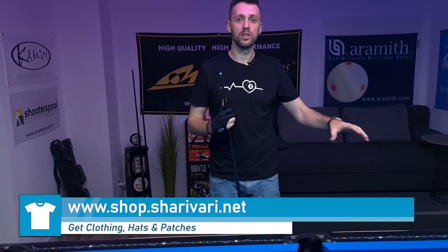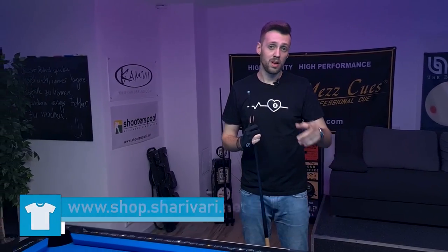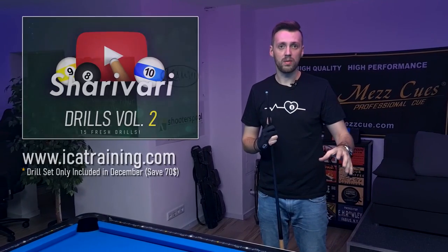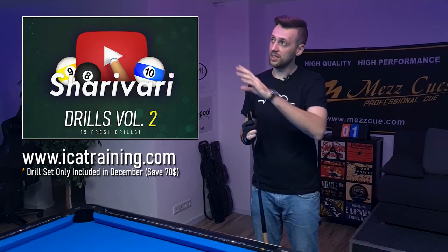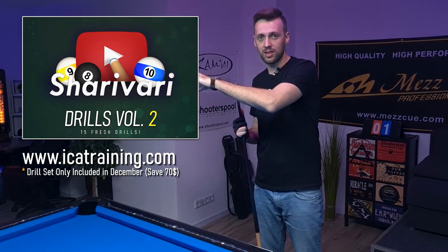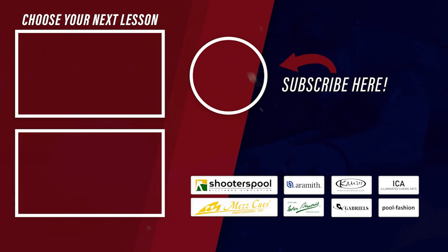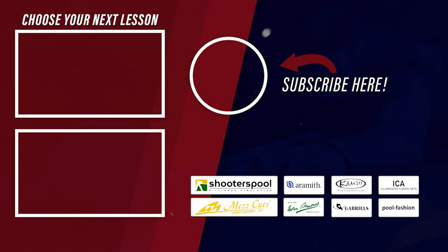I hope you've enjoyed the bonus clip and the drill — a really nice drill in my opinion. This drill is included in Sheriwary Drill Set Volume 2 for the ICA training system, which you get with the system if you're purchasing it in December. The next video of the December series will follow on the 3rd of December. If you like this video, leave a like, leave a comment, and subscribe to my channel if you haven't already. A huge thank you to my sponsors and to every single one of you who is supporting me. Thanks for watching, and as always, see you at the next lesson. Take care.